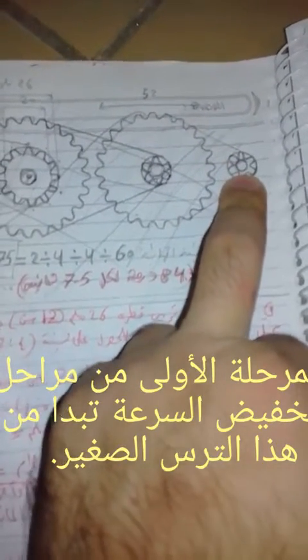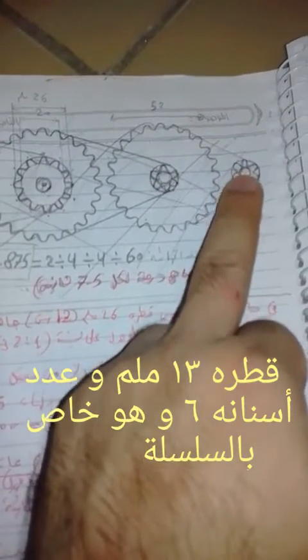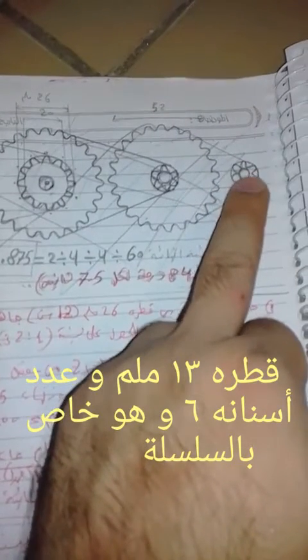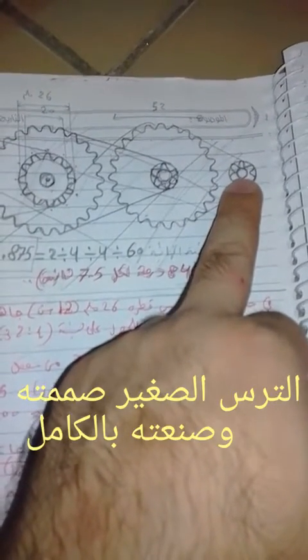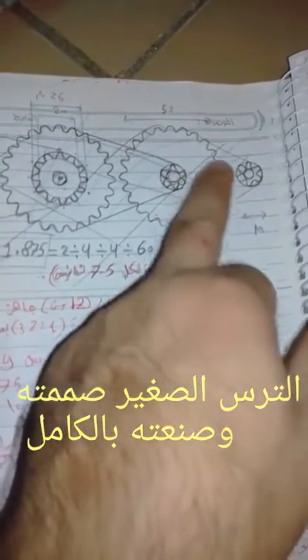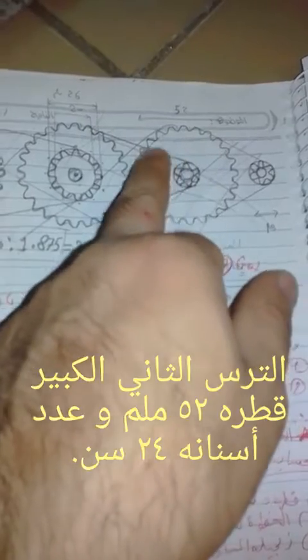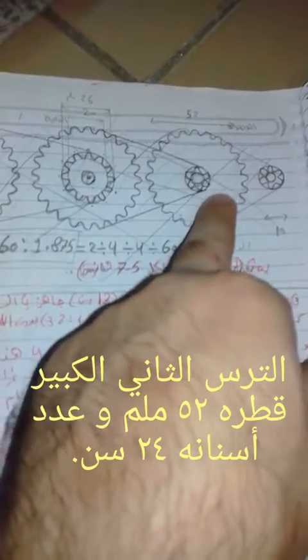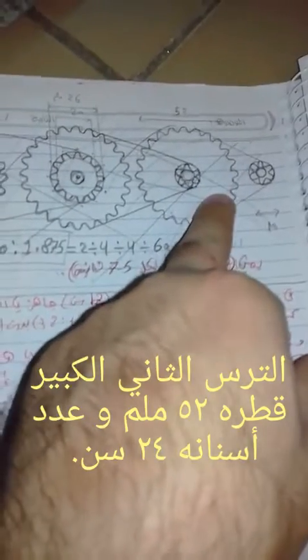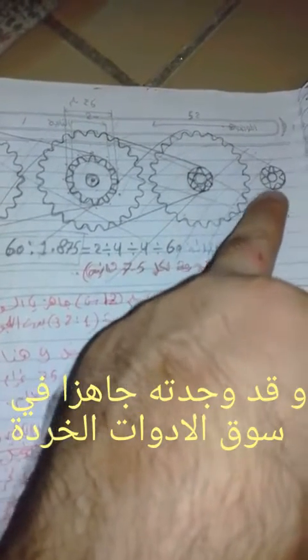The first stage consists of this small gear connected to a chain. This small gear has six teeth, and its diameter is 13 millimeters. The larger gear, which I bought because it is available in the market, has 24 teeth and a diameter of 52 millimeters.